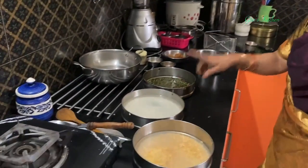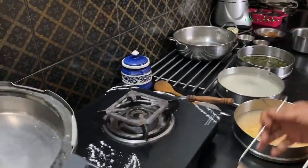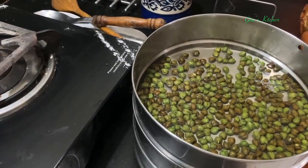First we will cook all these three together in the pressure cooker. We will place all the pans, and as usual I am just adding a pinch of salt to the chana for cooking. We will cook everything for 3 whistles.